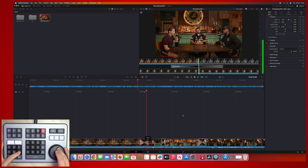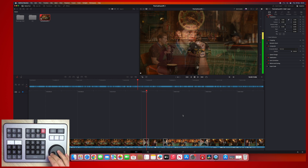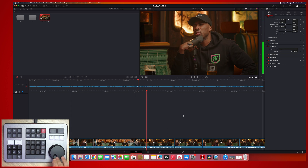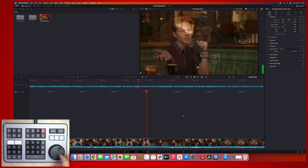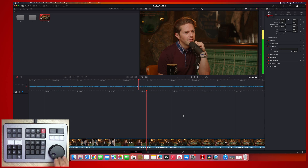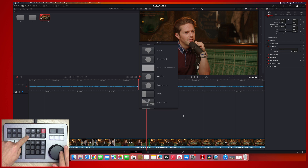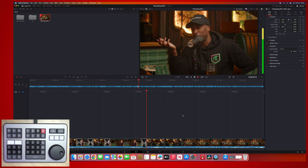If you want to set a default length as you're working through so they're all the same, get one to the correct length, put your playhead over it, and just double-tap the trans duration button. Now when you go and add another cross dissolve it will be that duration, so you can add them all the way through consistently. There are also different types of transitions on the Speed Editor: cut, dissolve, and smooth cut. And if you hold the trans button at the top, it gives you options for more wacky versions — like a diamond iris wipe. I don't think I'll be using that in any podcasts anytime soon though.